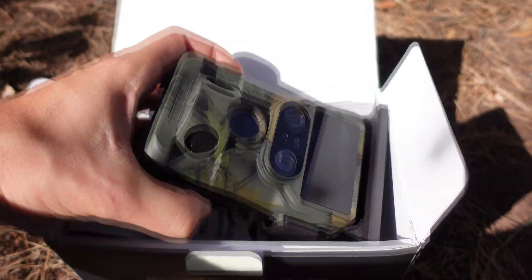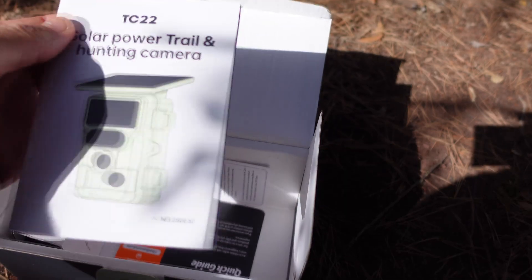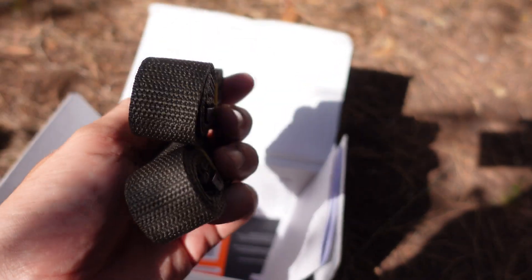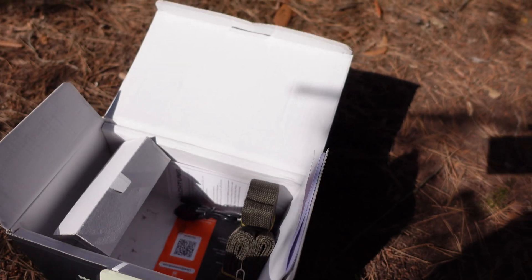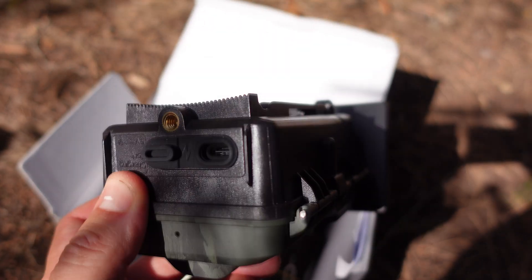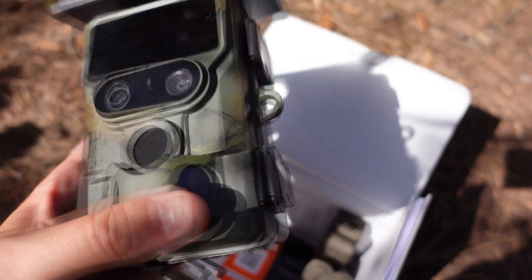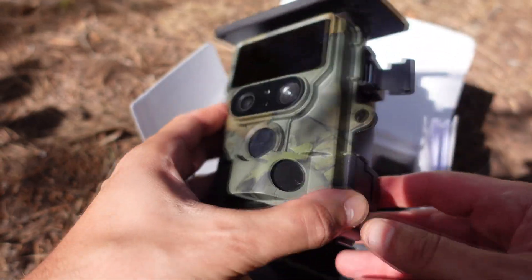Let's see what came in the box. The camera was in perfect condition and came with protective plastics on the sensor and lenses. We have a manual with instructions. It came with two straps that will allow us to place it even on trees with very thick trunks. It also came with a USB-C cable for transferring photos and video or charging the camera. The camera came with the solar panel integrated. It has sensors to detect 180 degrees in front of the camera, and it has infrared light so we can get good pictures at night.